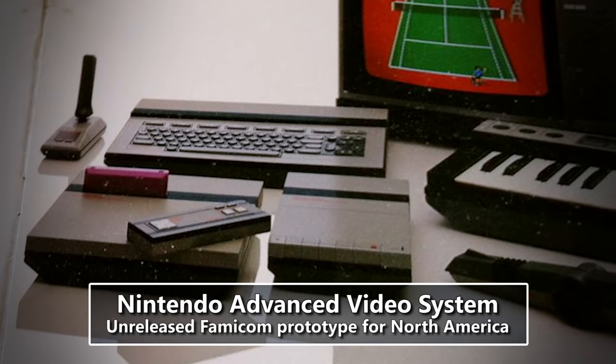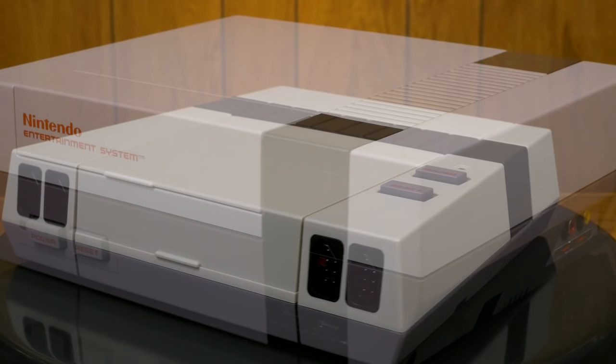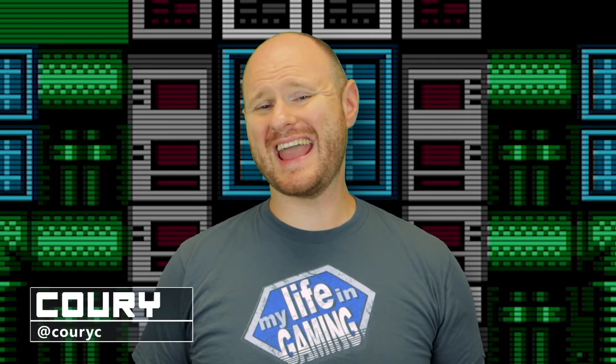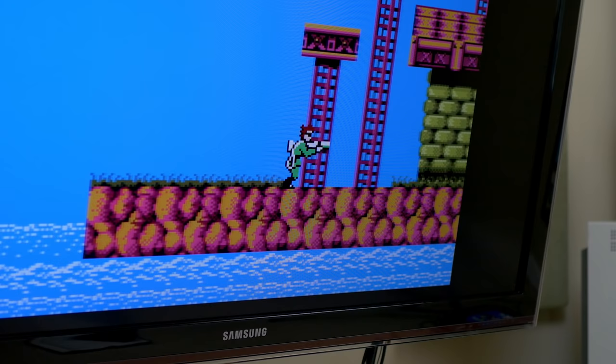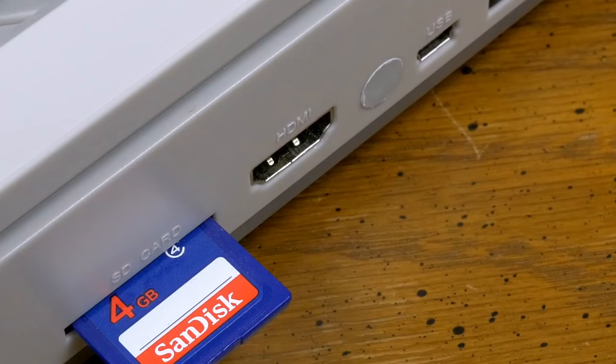The Nintendo AVS, or Advanced Video System, was the name of a prototype NES machine that Nintendo abandoned before bringing us the system that we all know and love. The AVS by RetroUSB pays homage to that old prototype while taking inspiration from the design of the NES. The AVS plays your standard NES and Famicom cartridges, and outputs audio and video over HDMI.